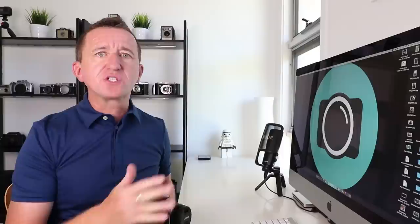Hi, Paul here from PhotoGenius. In this video I want to share five cool camera tips to help you take better photos with your Canon camera, but please stick around if you've got a Nikon, Fuji, Sony, Pentax or whatever, because these tips will apply to most current DSLR type cameras or mirrorless cameras.